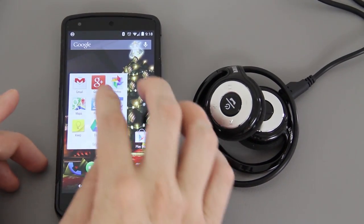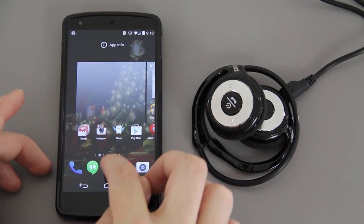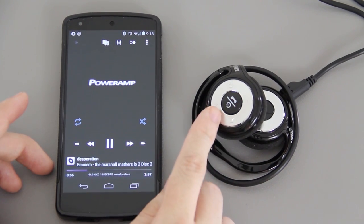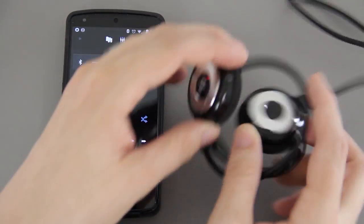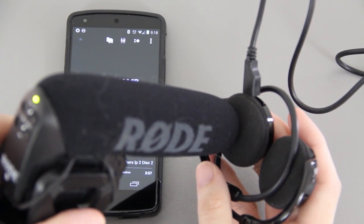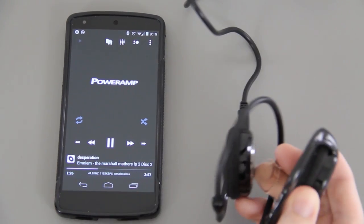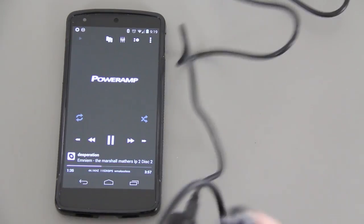Let's open up PowerAmp and get some Eminem going — I love that album. It flashed blue and red at the same time, then started pulsing. Turning it up... I can hear the earphones. Let's also turn up the headphone volume on the device itself.